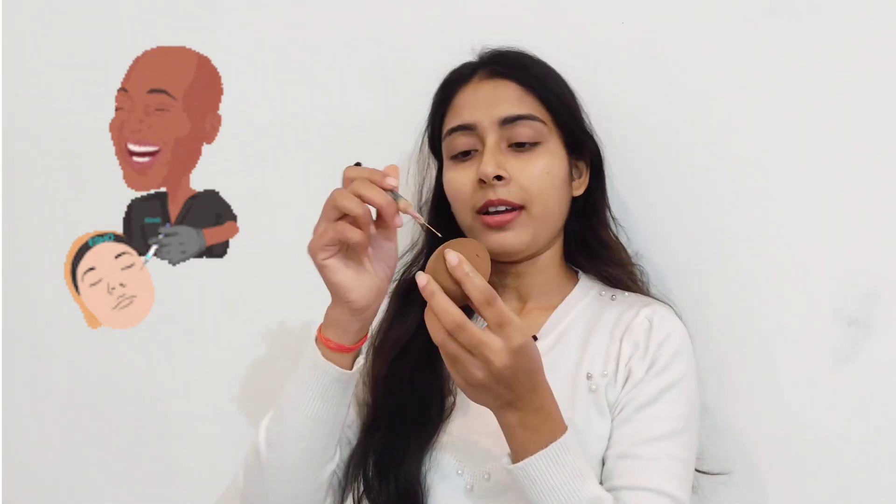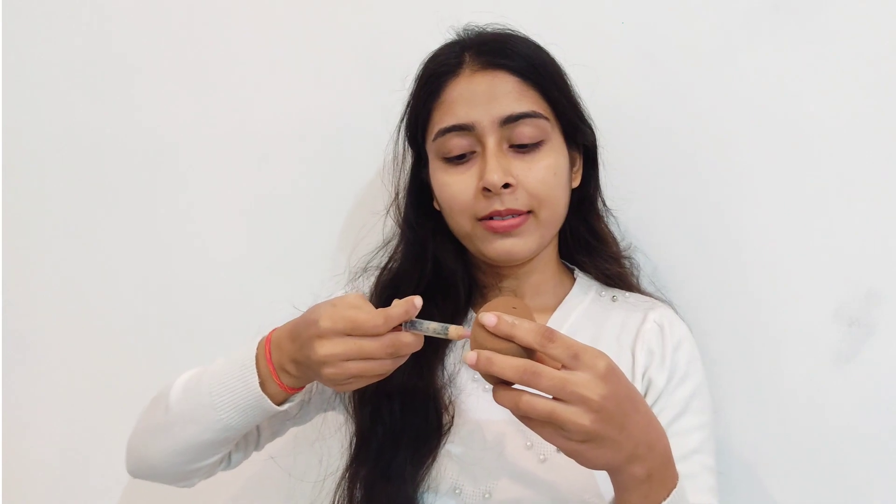Now I put the needle back in. We test whether the foundation can come out through the needle. Finally, you can see it. Now I will apply it to the beauty blender. I put pressure on it — it's going slowly and slowly. Now I will try this hack to see if the foundation comes out or not.